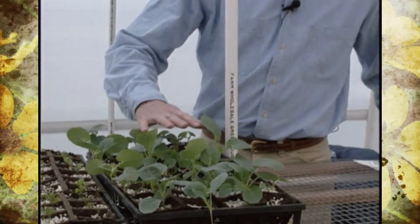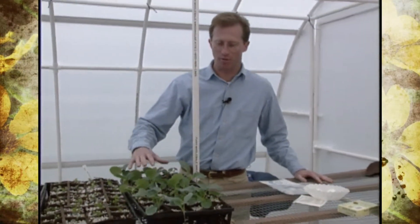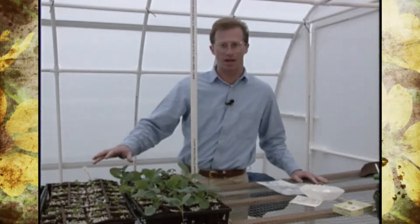Now this is the tail end of our cold vegetable transplants, our cold crops, like broccoli. We've got them planted at different times so we don't have everything coming off at the same time.